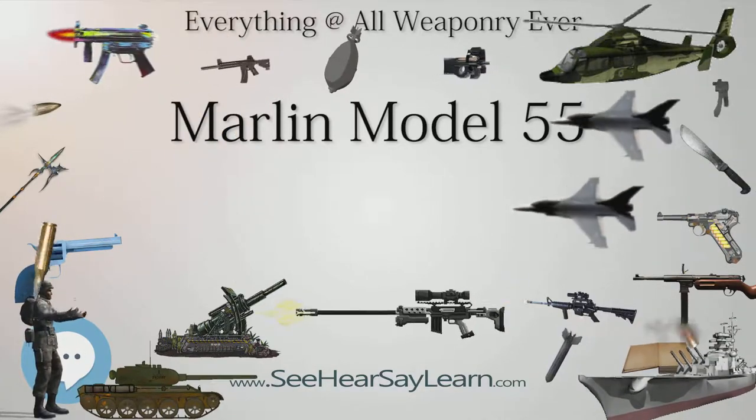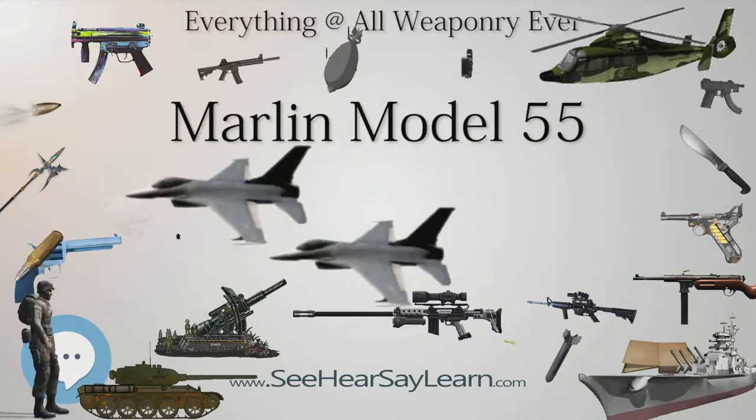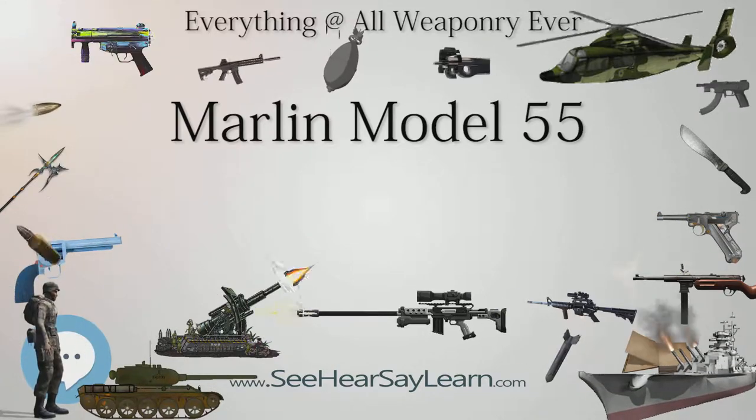Model 5510 Super Goose: another variant called the Model 5510 Super Goose was produced and chambered for the 10 gauge 3½-inch cartridge. The Super Goose was produced from 1976 to 1985.